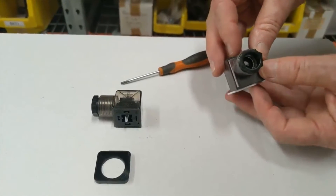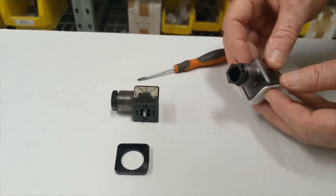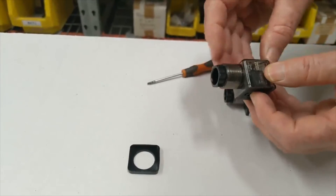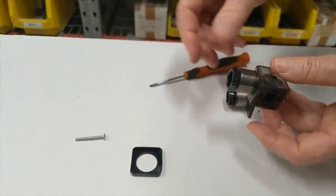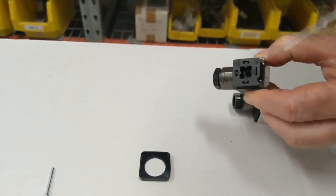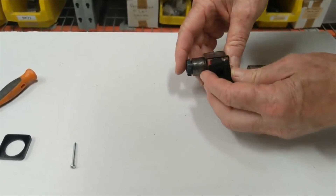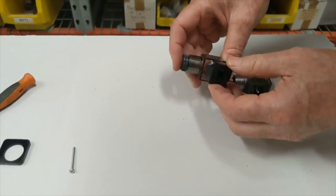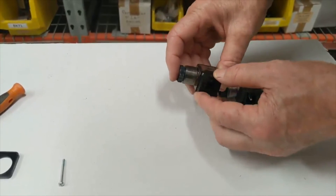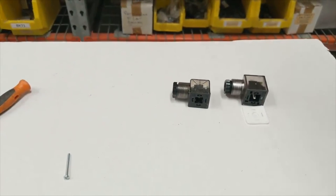There is also a cable gland for the correct DIN connection cable. Depending on which solenoid valve is required, we supply these two different models, but they are both identical in function. This one also rotates 90 degrees, has LED components on the back, and both models are rated at 1.5 amps with IP65 protection.